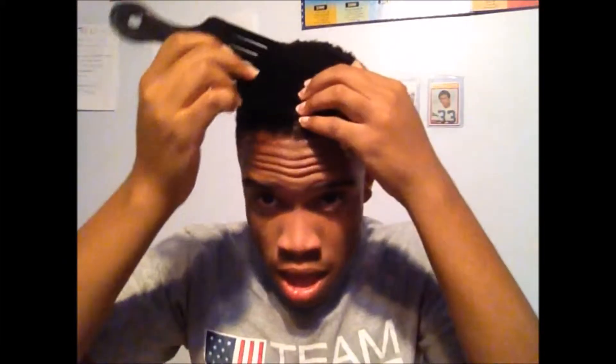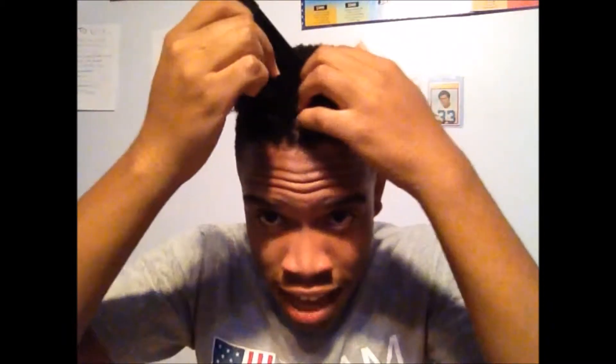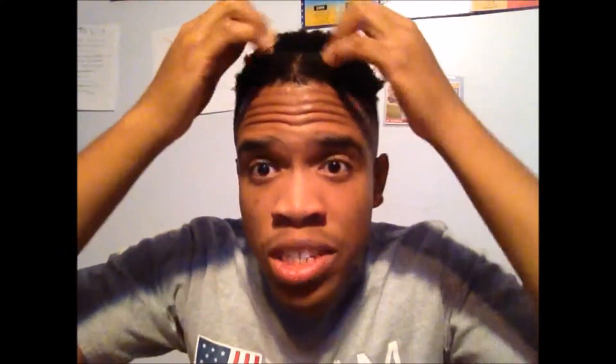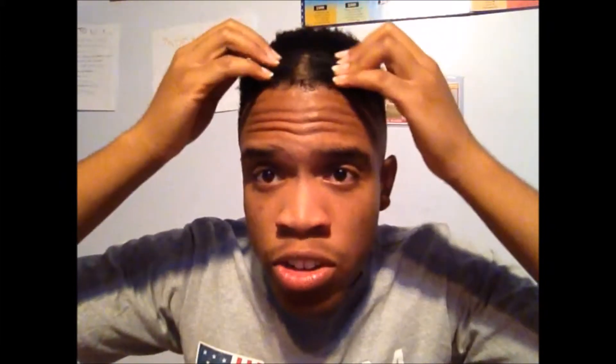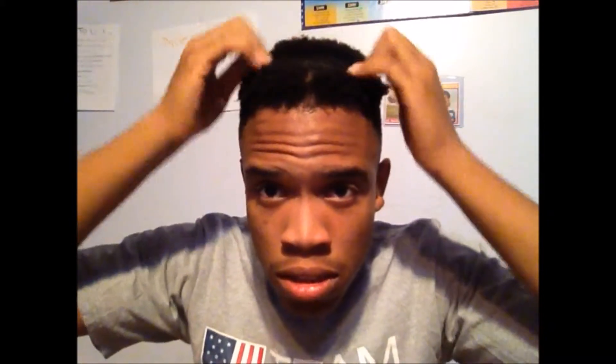Before I really begin, I know the style I'm gonna do. I'm gonna create a part in the middle — not in the middle of my forehead, but going down starting in the middle of my hairline. Just make sure you always try to pinpoint the exact middle, which is why it's always good to be in front of a mirror or some sort of reflective device, like a camera.